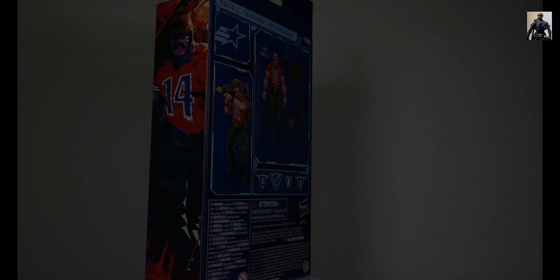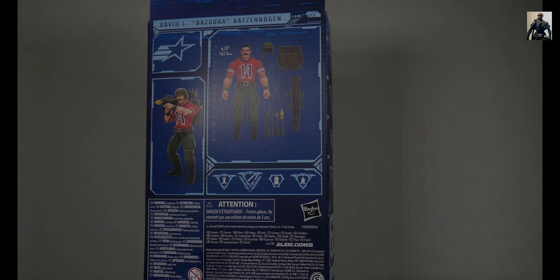Welcome to GI Reviews — it's time for review it in five minutes or less. Today's topic is number 62, David L. Bazooka Katzenbogen.